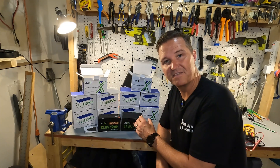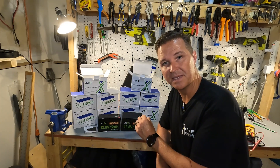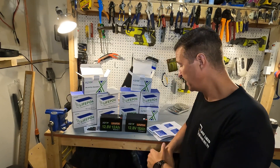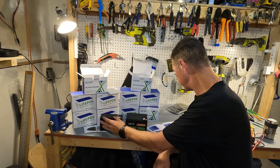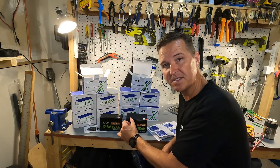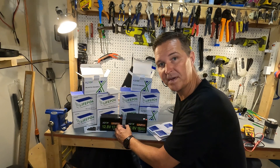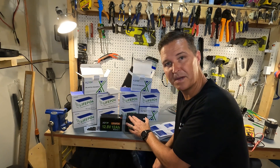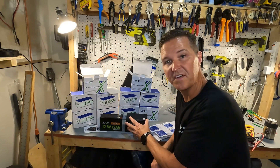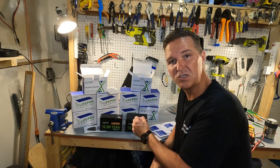Even though these lithium iron phosphate batteries are small, they still have a battery management system built in, so they have all the protections you need. For the 12 amp hour variation, you have a maximum charge and discharge of 10 amps with a peak of 20 amps for 5 seconds, giving a max load of 128 watts. The 18 amp hour gives you 20 amps maximum charge and discharge with a 40 amp peak for 5 seconds, for a max load of 256 watts.